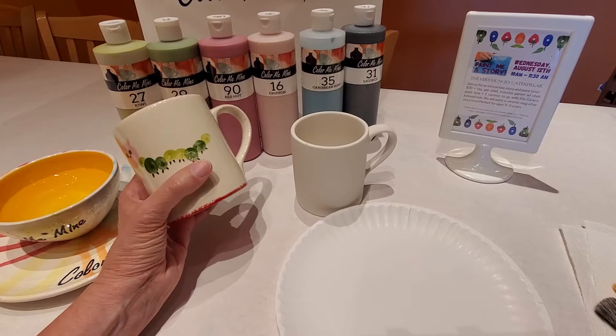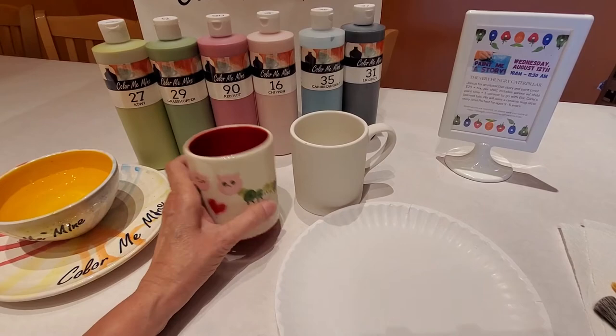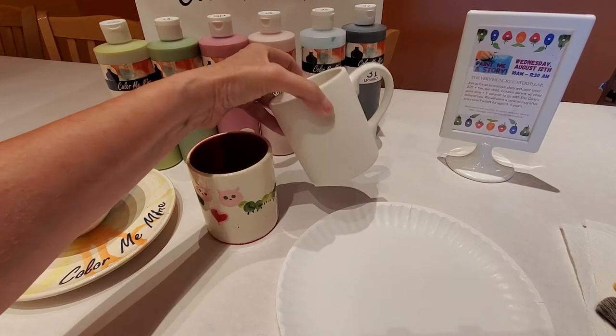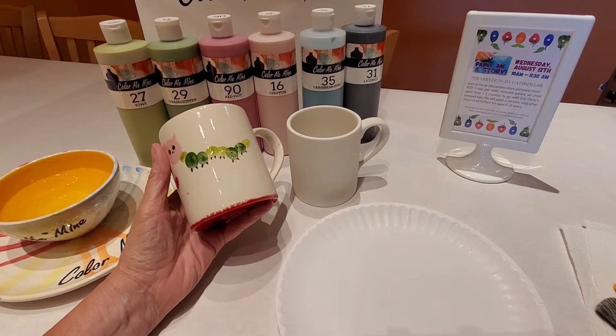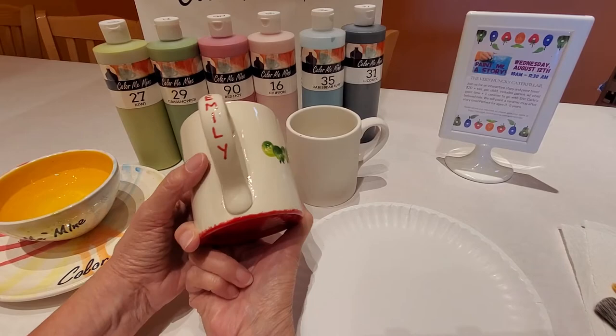They'll start out dull and chalky looking, which you'll see as we get into painting, and then it gets dipped into a clear overglaze and fired in a very hot kiln, which is going to make this mug food safe. I don't have the color white here even though this mug has white. Any bisque or ceramic that isn't painted at all still gets covered in that clear overglaze. So all of this white area we won't be painting today — it'll be dipped in clear overglaze, which will make it come out bright and shiny.